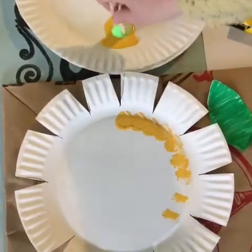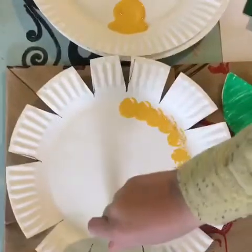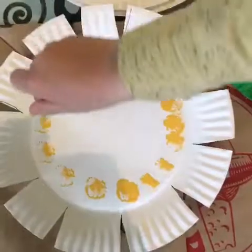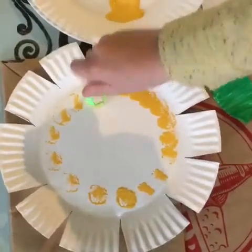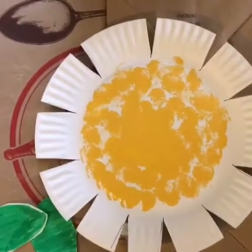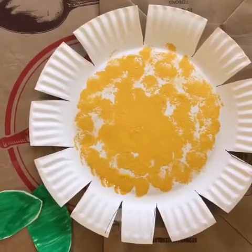You need to reload your paint every so often so you have enough. I forgot to say in the supplies, but it's a good idea to have a brown paper bag under your painting area to protect your surface. Alright, as you can see our yellow is done and we're gonna add some color to the petals.